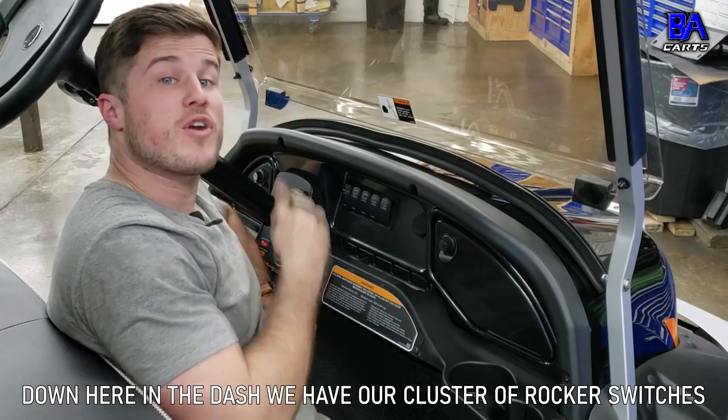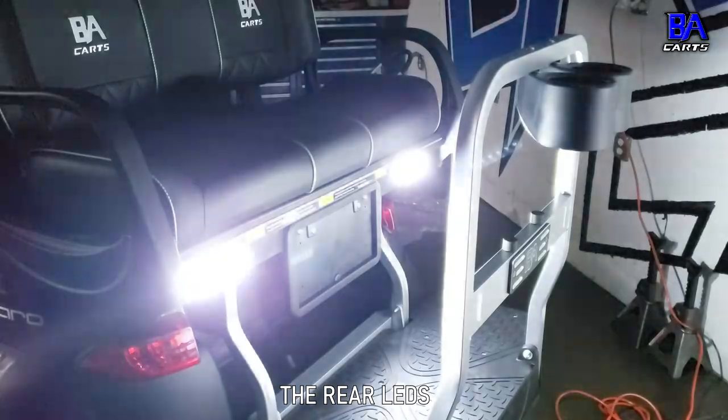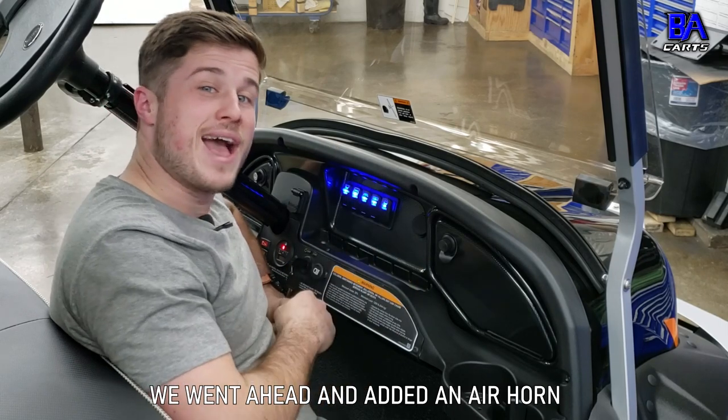Down here in the dash, we have our cluster of rocker switches that control the overhead lights, the party lights, the front LEDs, the rear LEDs, and if you don't think you draw enough attention to yourself as it is driving Warlock around, we went ahead and added an air horn.